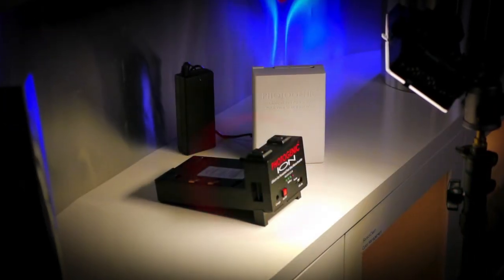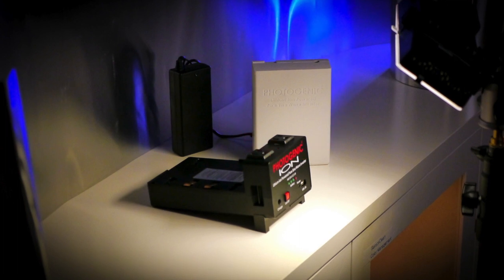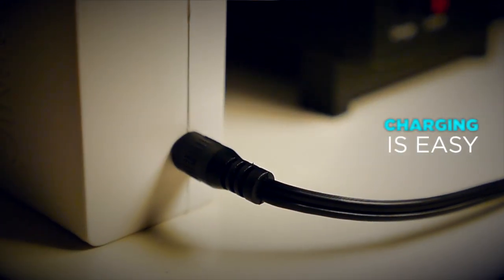Now there's three parts to this: there's the inverter, there's the battery, and there's the charger. You can buy extra batteries and you can charge the battery through the inverter or direct to the battery right here. But you can't charge the battery and use the inverter at the same time — you've got to choose one or the other.